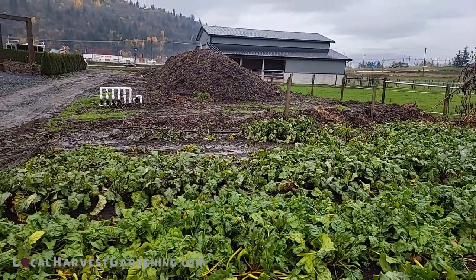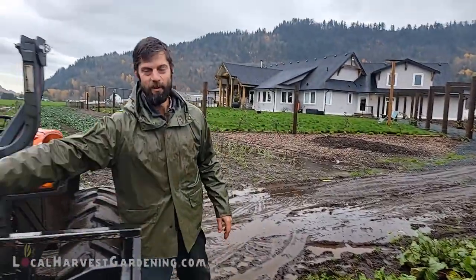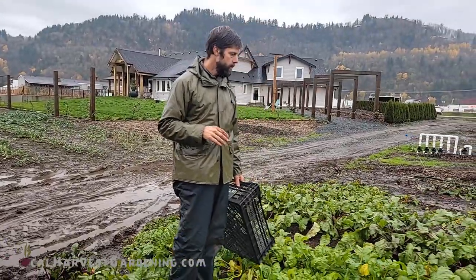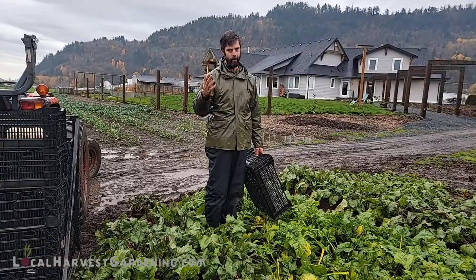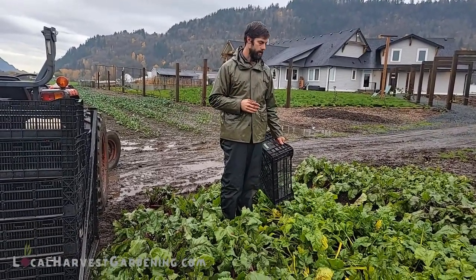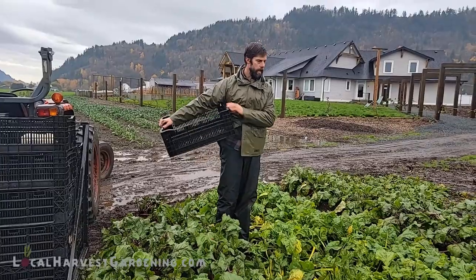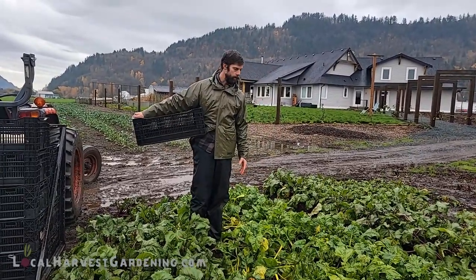We're in the middle of November and we're actively harvesting on the farm. This is a testament to what you can be doing in your home garden, particularly if you live in a milder climate like us in the Pacific Northwest. Even in some colder climates, there's an amazing amount of food that you can harvest even during these miserable, rainy periods of the year.